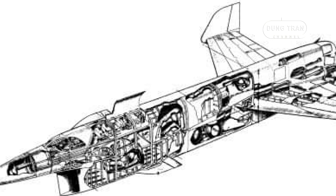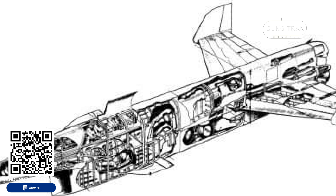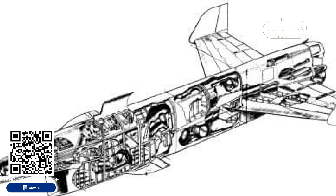One of which was the Vickers Type 559, an unorthodox and ambitious interceptor by Vickers Armstrong.